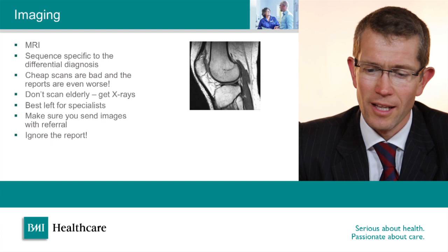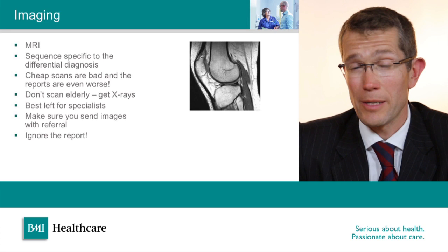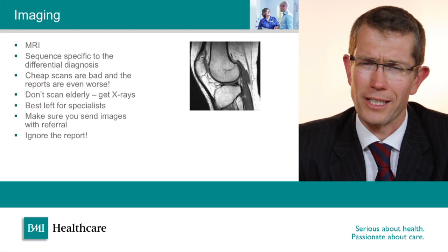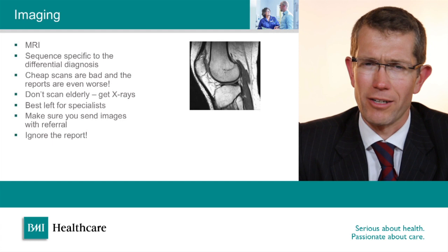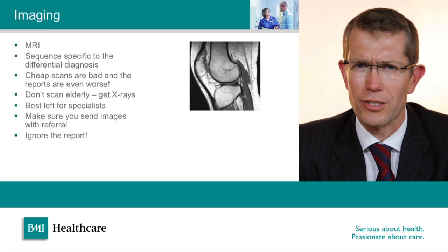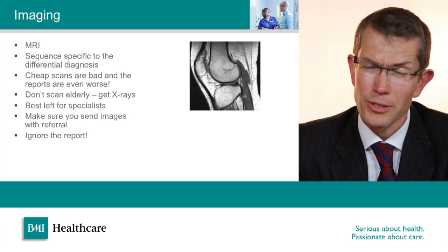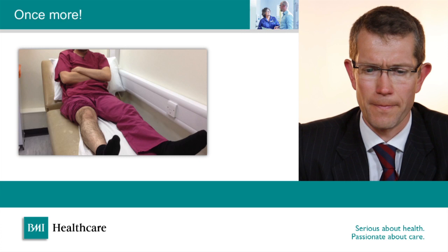Most knee injuries these days will end up with an MRI scan sooner or later. We sometimes use special sequences depending on the suspected diagnosis, so I quite like to see patients before the MRI scans have been done to make sure the right scan is ordered. Cheap scans can sometimes be misleading and reports can also be misleading — another reason I quite like patients referred to me without their scans. There has been a tendency to scan everyone with a knee problem and just believe the report, but scanning elderly degenerate knees reveals a whole shopping list of abnormalities, and it can be difficult to interpret which are really significant to the patient.